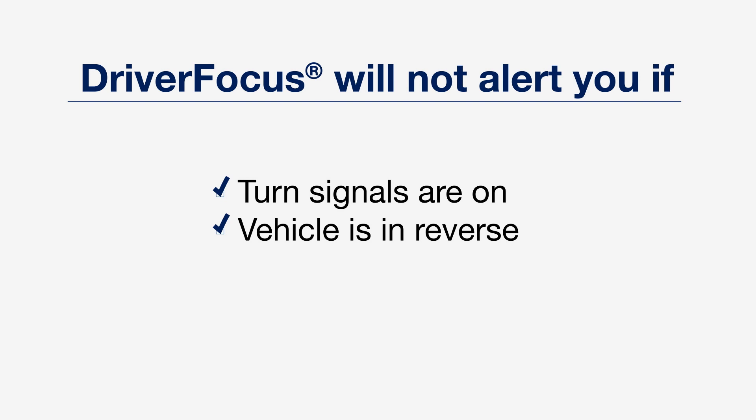Keep in mind the system won't provide alerts when the turn signals are on, or if the vehicle is in reverse.